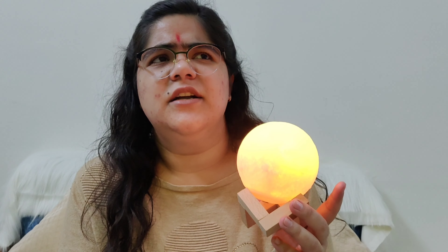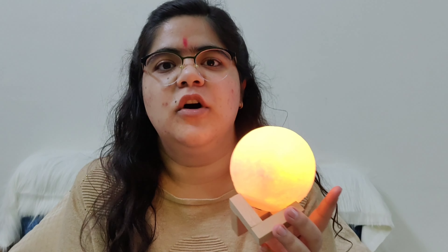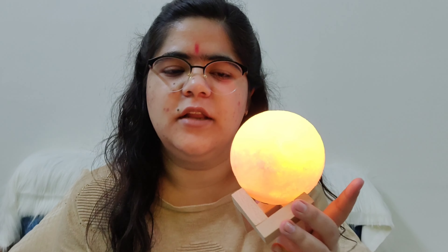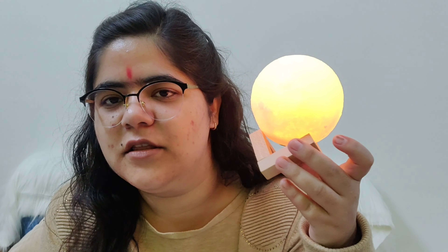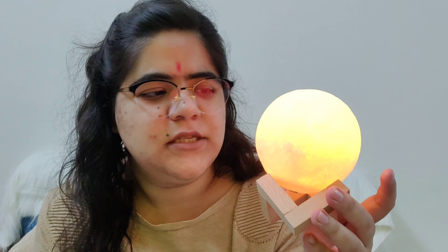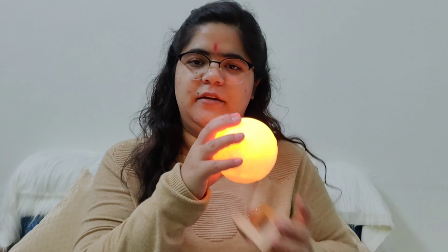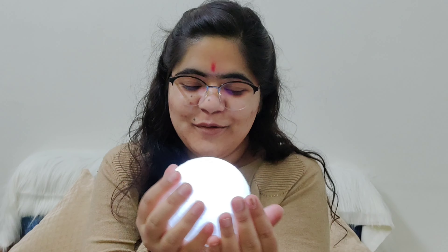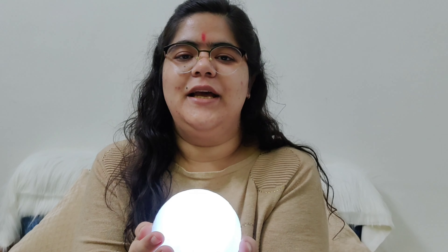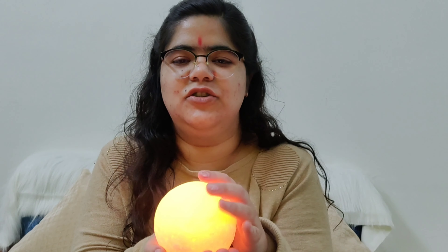I have also seen the big size which is around 800. But I think this size looks good too. You can fit it in compact areas. If you don't have that much space, this size looks good. It's just a review, but I liked it.